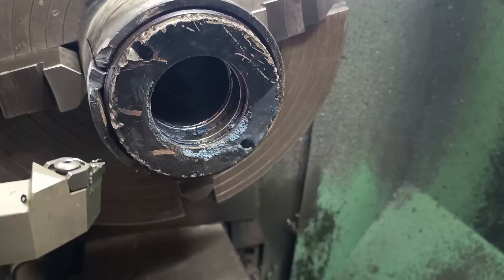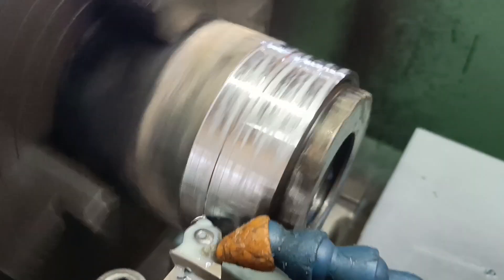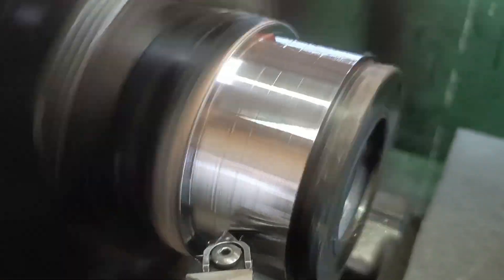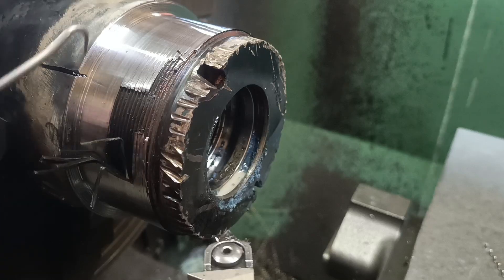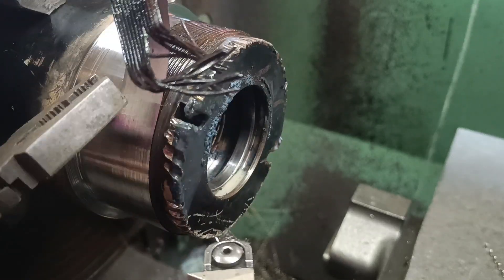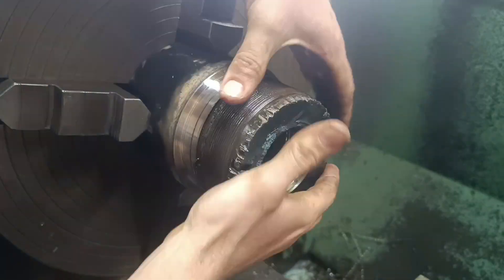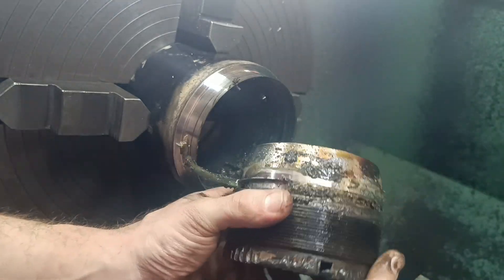At this point I wasn't sure if I could reuse the gland, so I machined it out of what's left of the barrel to investigate. I got the gland out and gave it a quick clean with the wire brush to investigate further.